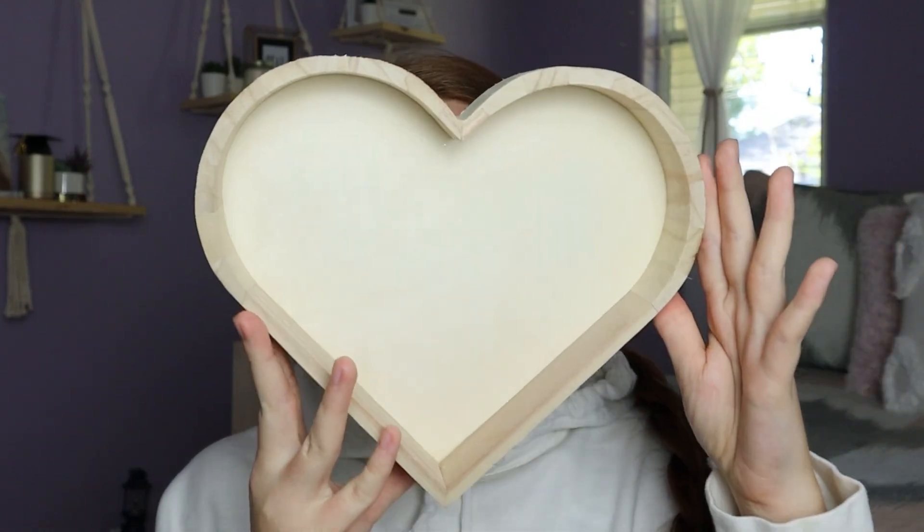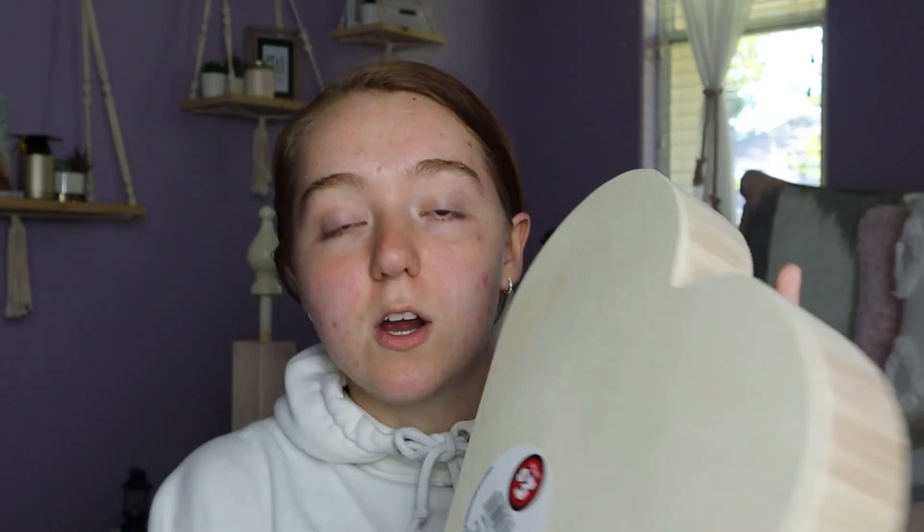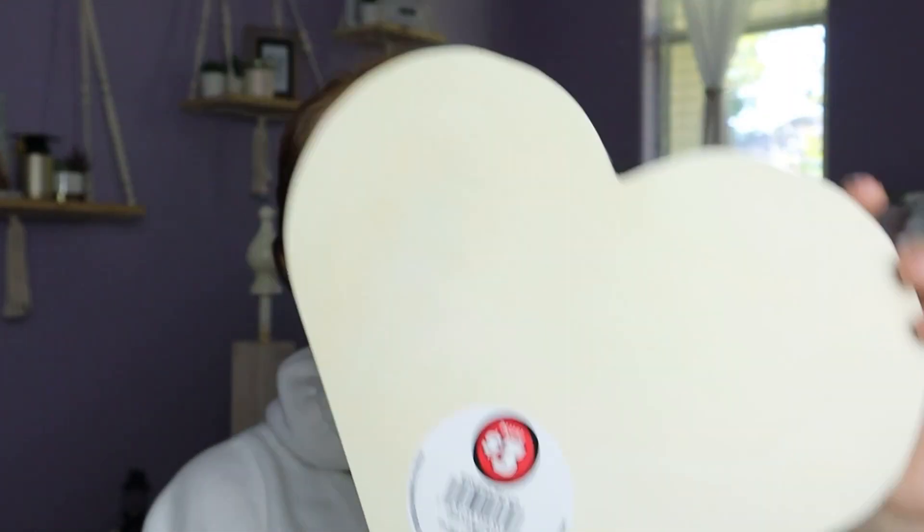One thing I did pick up is this wooden heart. It was $3, and I'm planning on making it kind of like a jewelry holder. I'm going to put 'mom' in it and then my sister's and my name through it, and she could put her hair clips, scrunchies, and earrings in here. I might as well paint it. For just $3 I thought I could turn this into a beautiful handmade masterpiece.